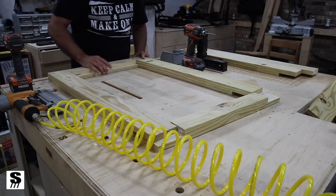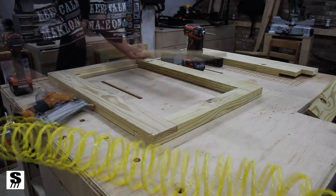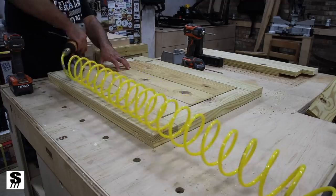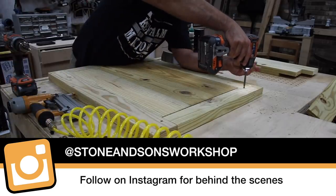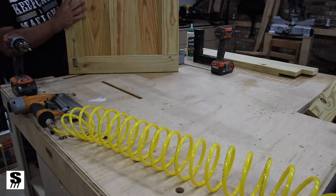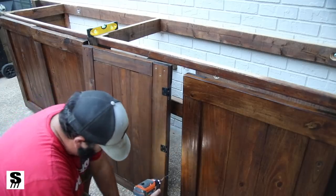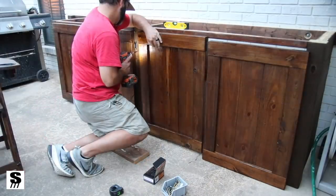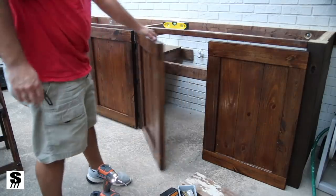Once I have all the half laps cut I put the pieces together, check for squareness, and tack them with brad nails so I can adjust if needed. The one-by-sixes creating the panel rest in those rabbets and I secure them into place, then go back to the half lap joints and install screws. It's a really easy but strong door assembly, and it turned out great with a recessed front and flush back. I attach the hinges to the door, mount those to the post, and I've got working doors — I just need to add pulls later.